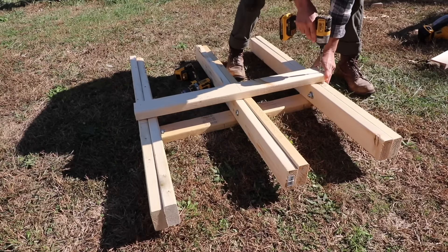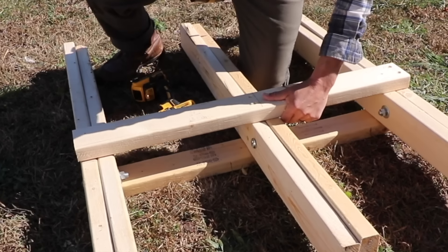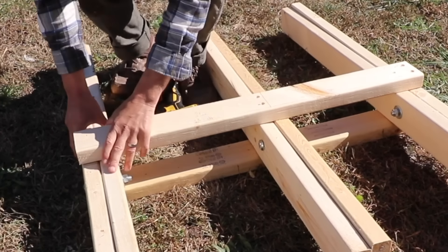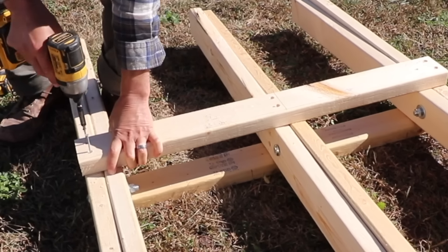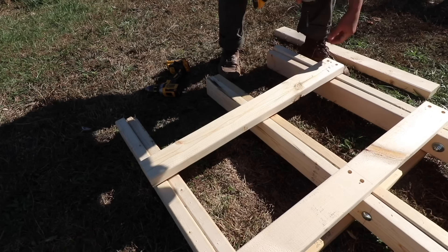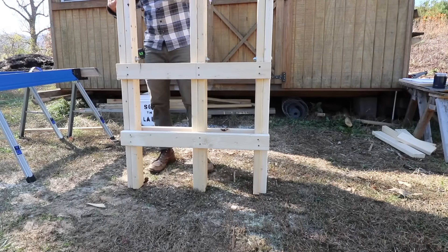After using this saw buck for a few weeks now, I think we really like it. It makes it easier to chop the firewood because it holds it in place and it's kind of elevated so we're not having to bend over too much, and we can use numerous tools to chop our firewood.